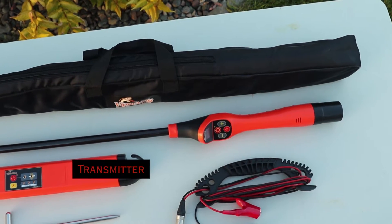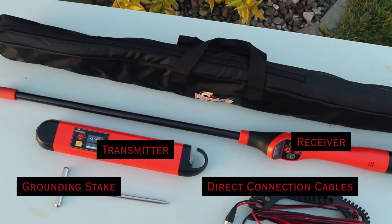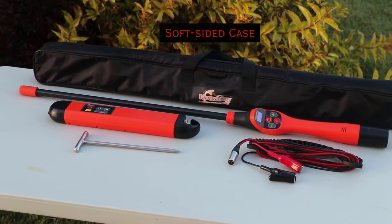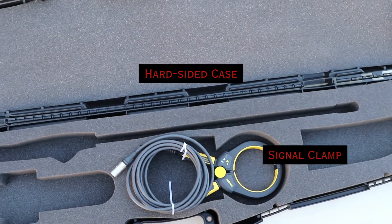The standard components of the Viper Mag are the transmitter, the receiver, direct connection cables, a grounding stake, and every Viper Mag comes standard with a soft-sided case to protect the tool when it's not in use. Optional accessories are the hard case to further protect the tool, as well as a signal clamp.